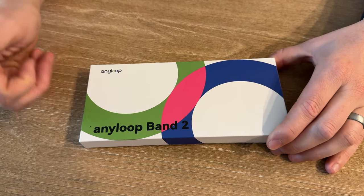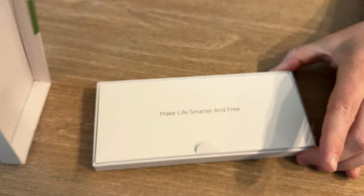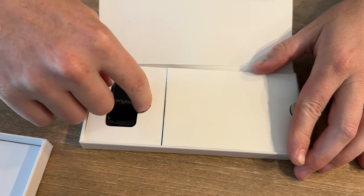Today we're unboxing and showing you the Anyloop Band 2 smartwatch. Let's see what's included. There's a nice little pull tab, and here is the smartwatch.